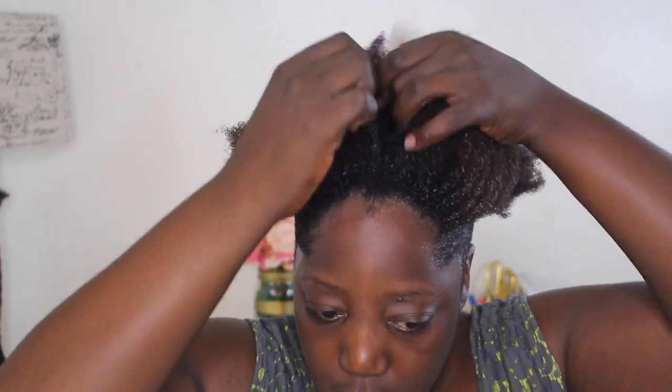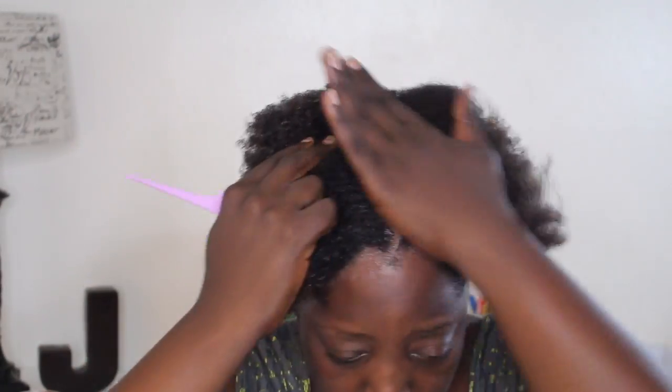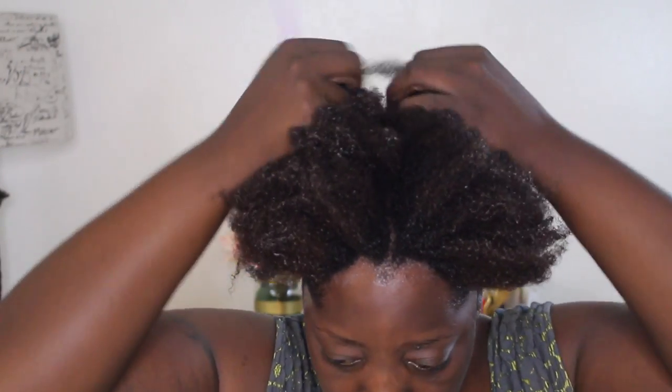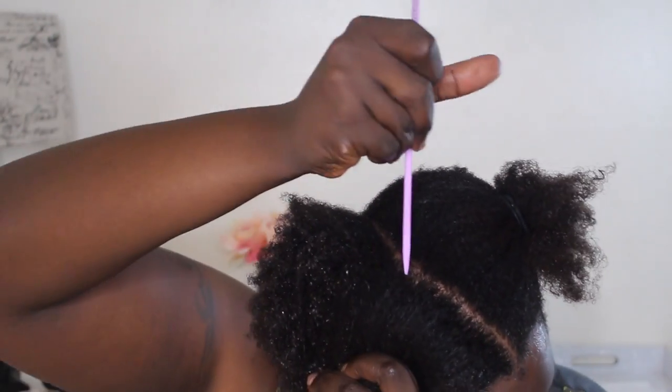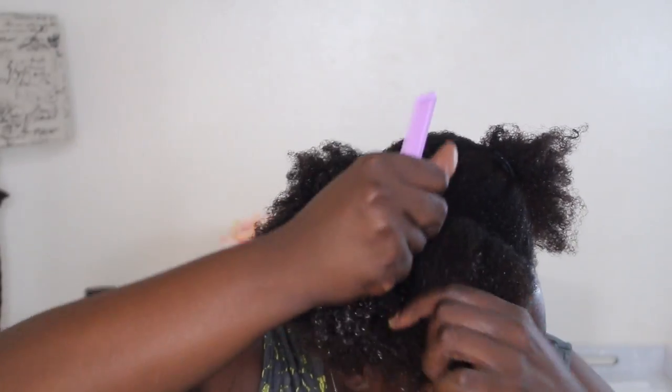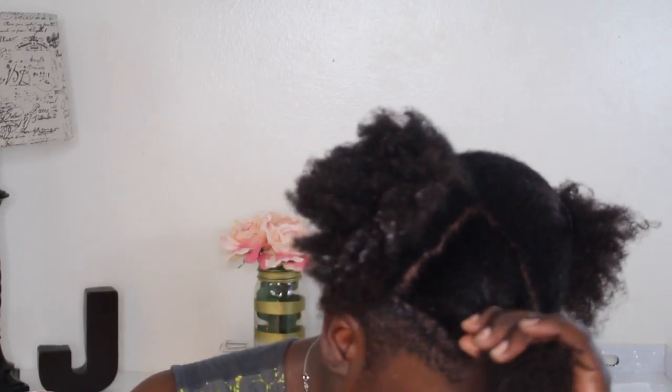I'm starting off with freshly washed hair that I deep conditioned, shampooed and then added a leave-in conditioner, oil, and just basically did my LOC method — the liquid, the oil, and the cream. Right here I'm just sectioning my hair off so that it will be easier for me to add the perm rods as we go along in the process.